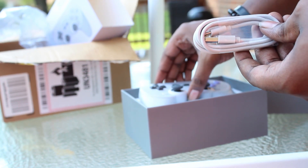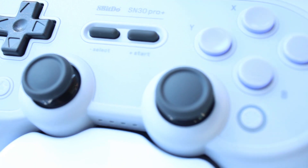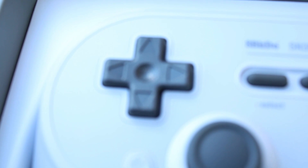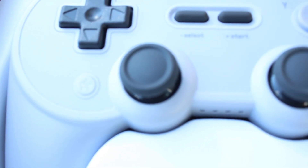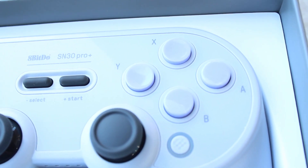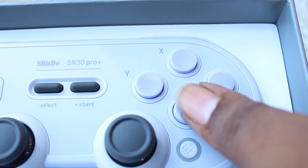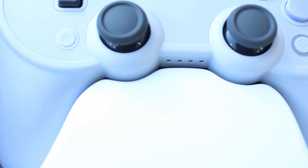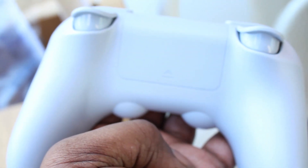I personally love the controller — it feels more like a PS4 kind of controller, especially with the analog sticks and how they're placed. For some people who are used to Xbox controllers like myself, or just used to the Joy-Cons, having the analogs that close to each other instead of diagonal can throw people off. But for me it took probably a day to get used to that, and other than that it was fine.